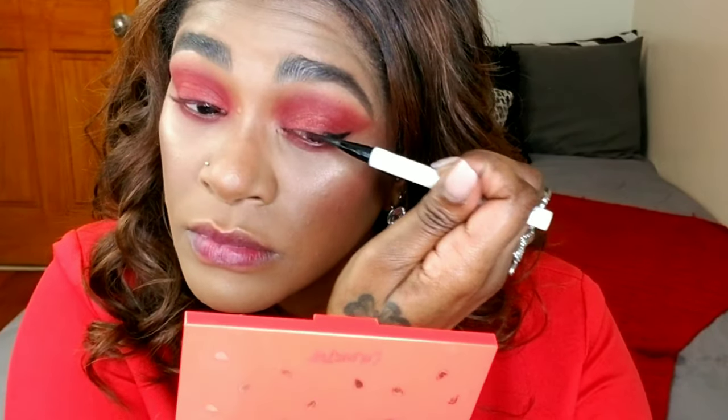I'm going over the edges again with that transition shade I started with, blending everything together so it's all diffused nicely. Then I took a shimmer metallic color from the ColourPop palette and popped it a little bit over my lids.